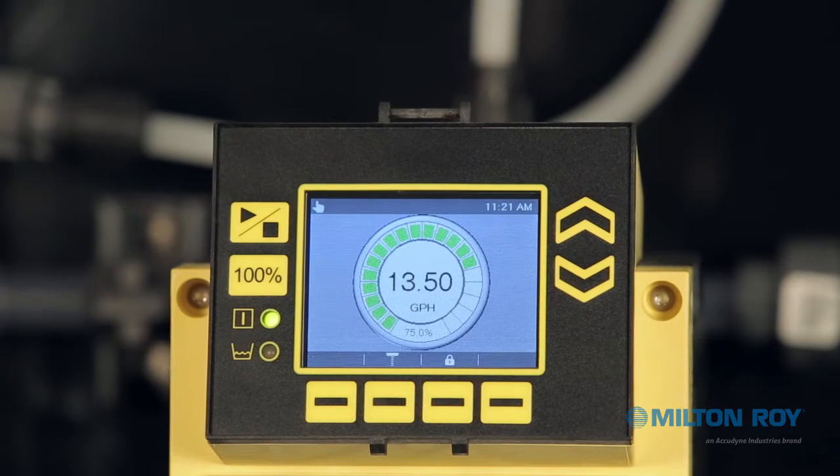To prepare for calibration, first make sure the pump is stopped. If you need to stop the pump, press the Start-Stop button located on the left of the display screen. Notice the pump status indicator icon and its corresponding LED. If the green LED is illuminated, the pump is operating, and when the LED light is off, the pump is stopped.